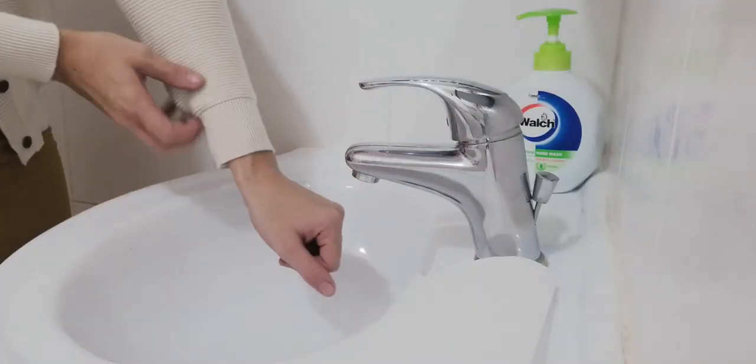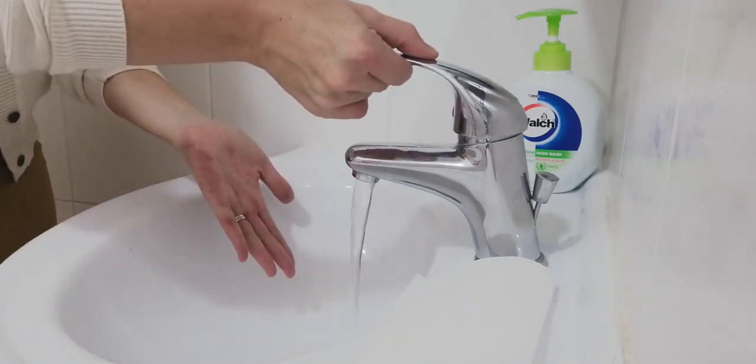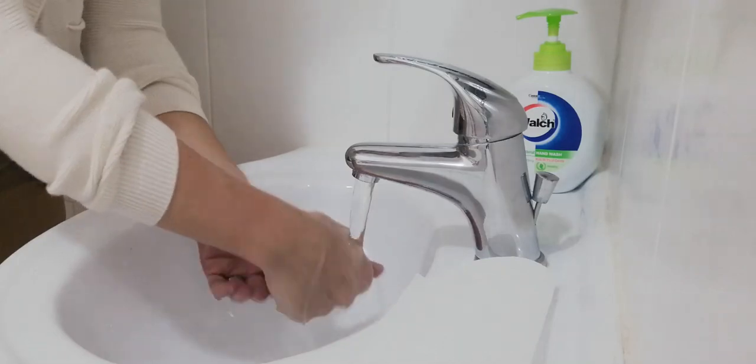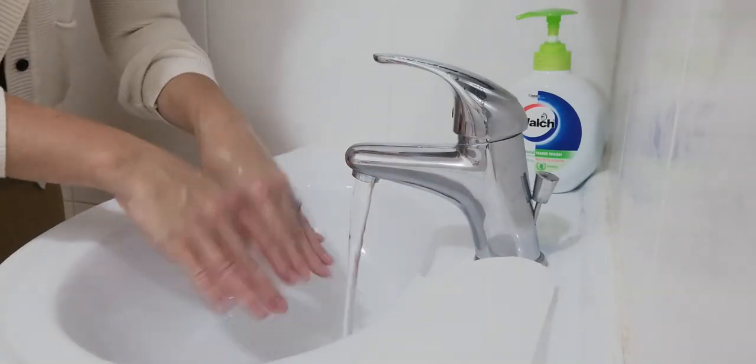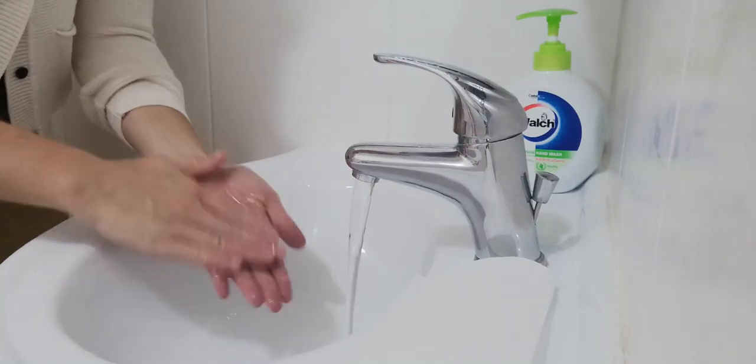Are we ready? Sleeves up. Here we go. Water on. Let's wet our hands and grab some soap. Let's wash our hands together.